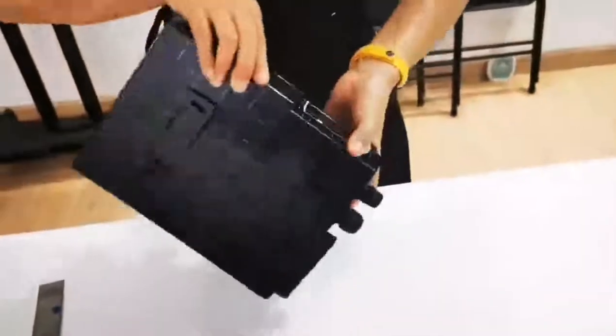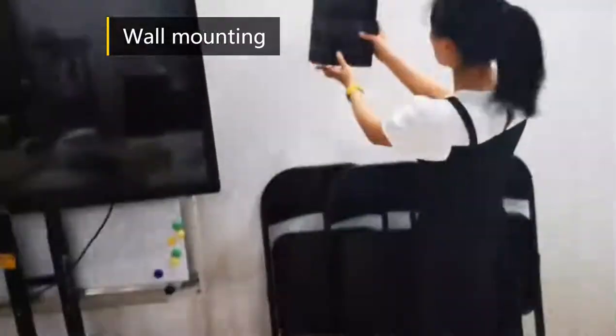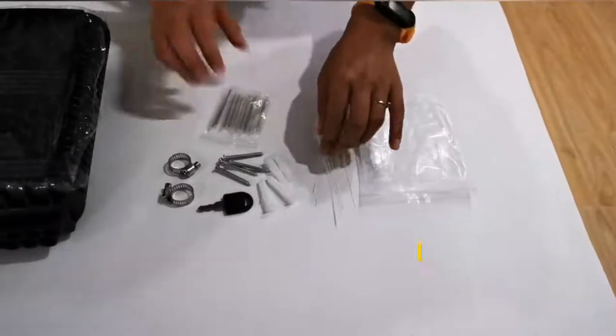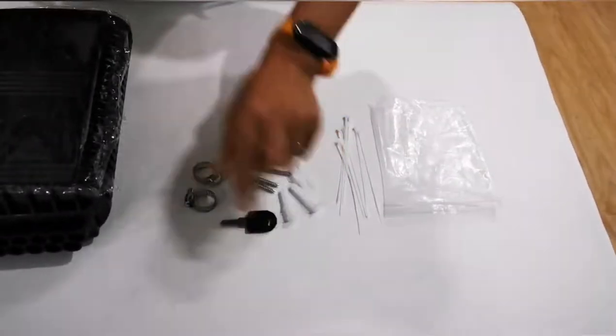Now let's see the accessories. The first is the wall-mounted hose — it can be mounted on the box like this. This is a clip, this is the wall-mounted accessory, and this is the cable clip.